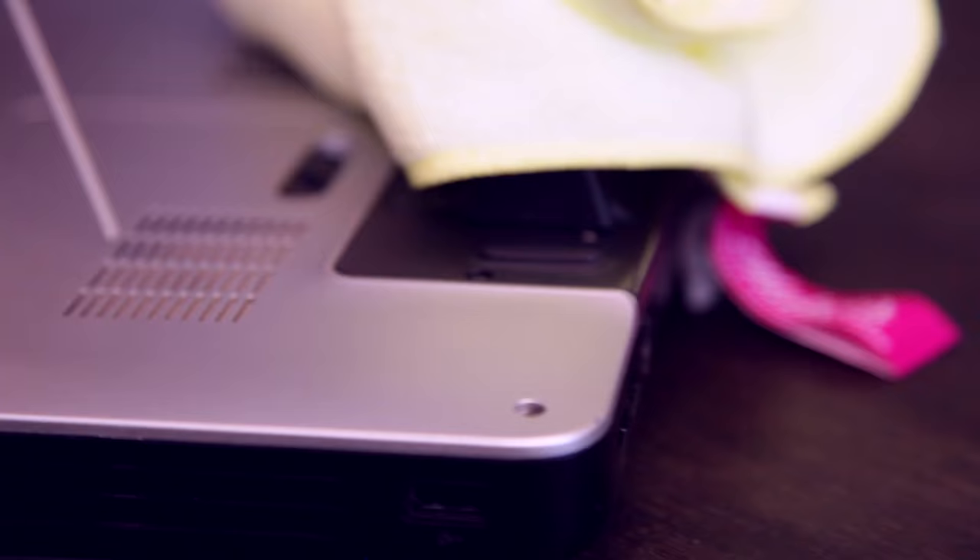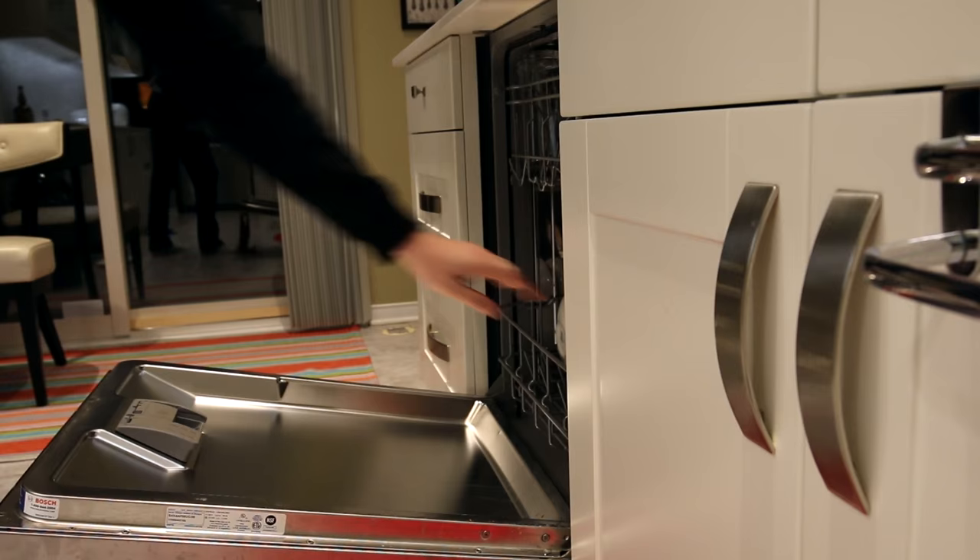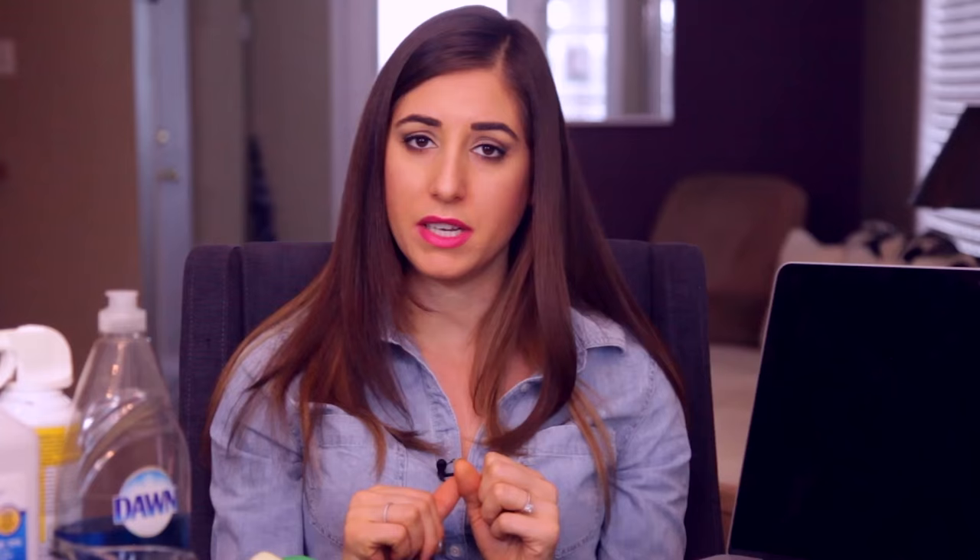Do make sure to clean your fan vent if your laptop has one. These can get quite clogged over time because they suck in air, the air has dust, it can clog the fan, and your computer can overheat — so you've got to make sure you clean it to keep your laptop in tip-top shape. Do not use the dishwasher to clean your laptop. Although it fits in there nicely and seems like a quick and easy solution, it is no place for a laptop. Now that we've got all the precautions and technicalities out of the way, let's actually get to the cleaning.